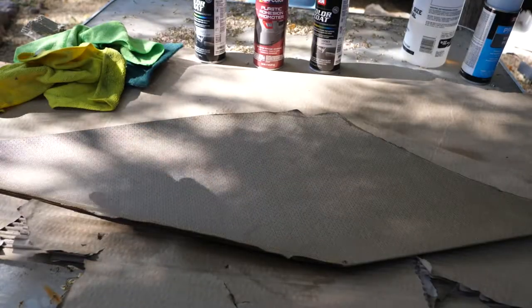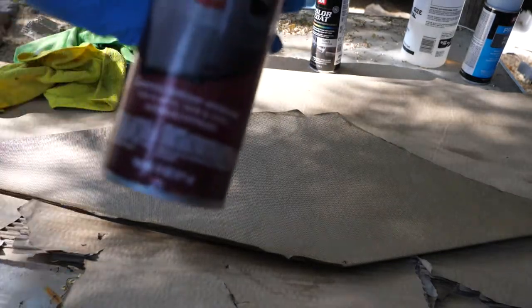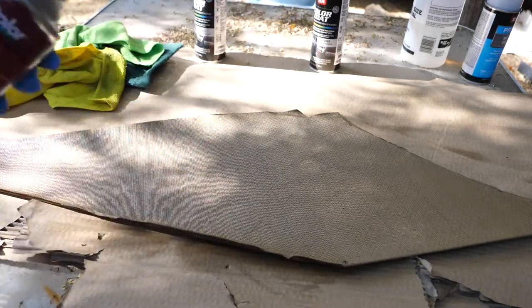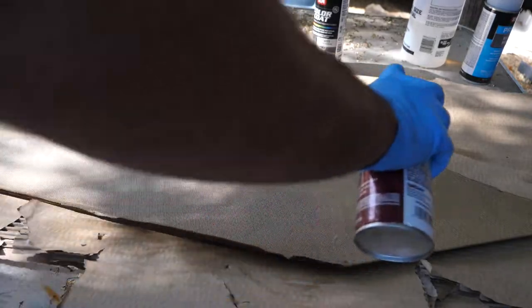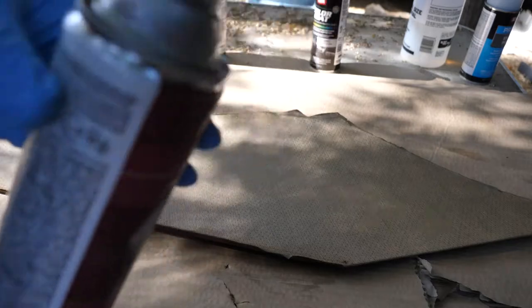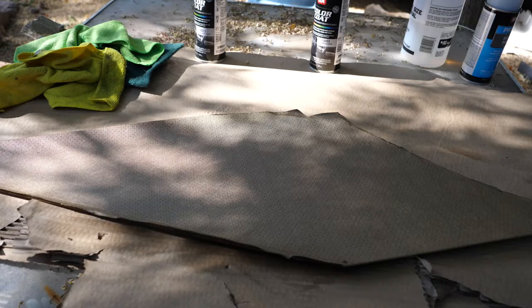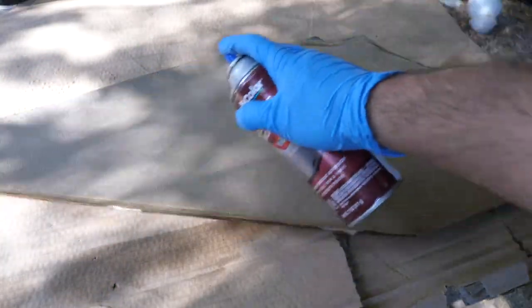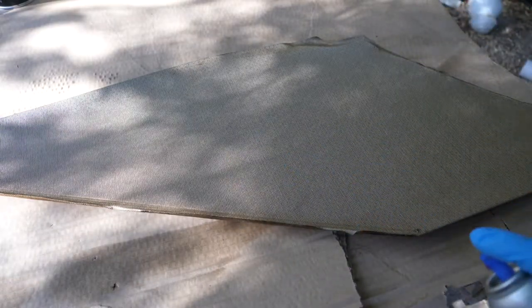Now that this has spent time to dry, I'm going to hit it with a plastic adhesion promoter, which also says it's good for vinyl. I'm going to spray this, wait about three minutes, and then reapply a second coat — three more minutes, apply a third coat. Then within 10 minutes of using the adhesion promoter, you're going to want to apply the paint.